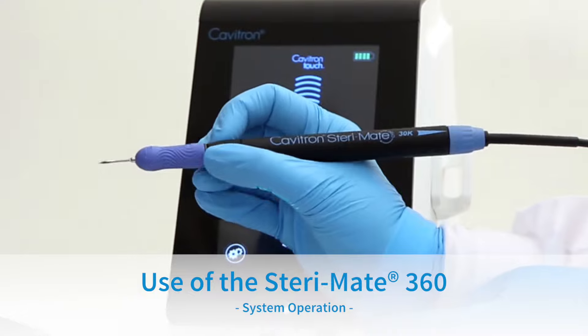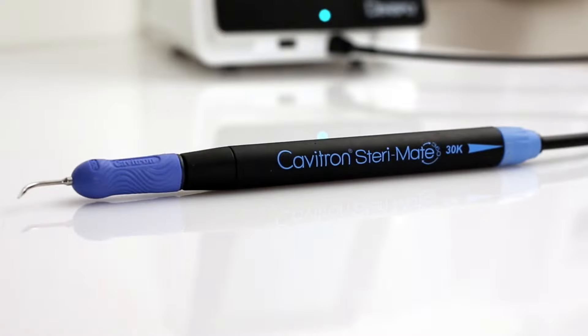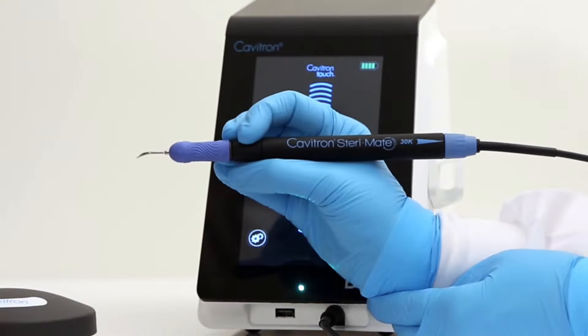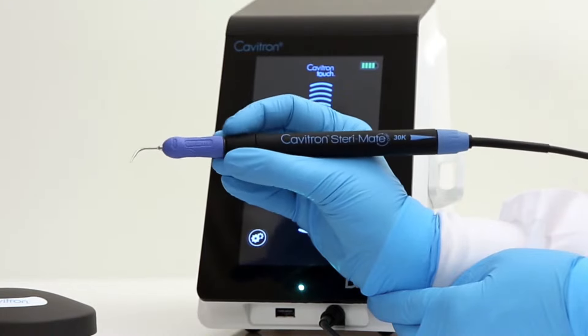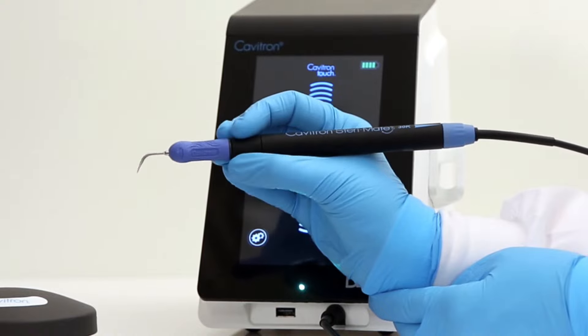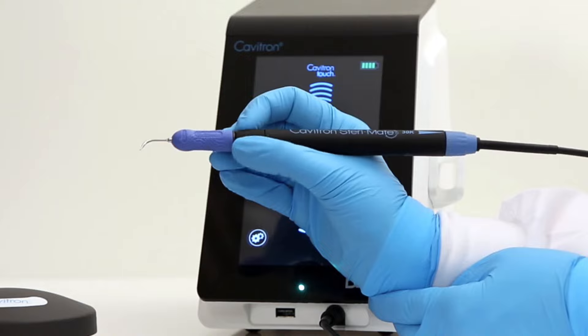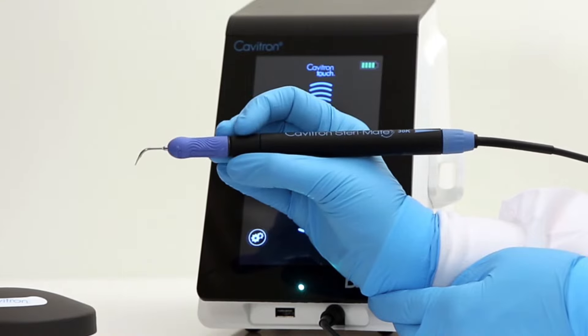Use of the SteriMate 360. The exclusive SteriMate 360 swivel handpiece allows the clinician to fully rotate and insert, and also allows adjustable hand positioning with free-flowing movement, providing ergonomic benefits. The SteriMate 360 provides the clinician with access within the entire oral cavity.